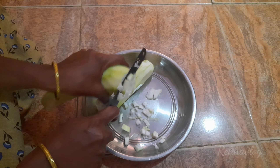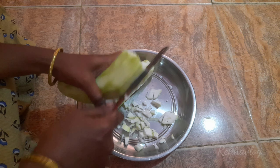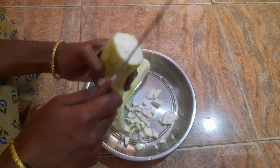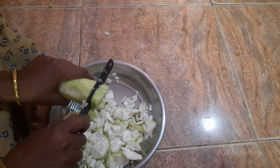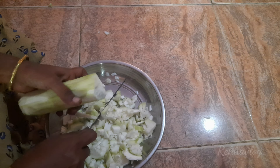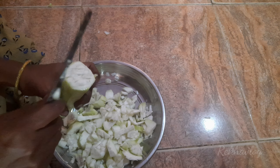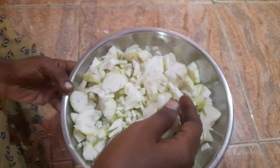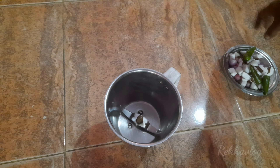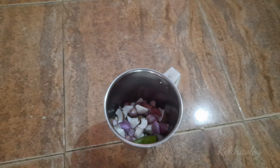This is the taste of the pan. I am going to cook this recipe for about 3 to 15 minutes.